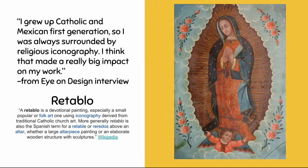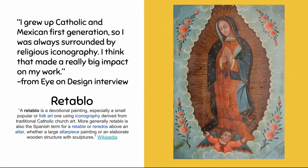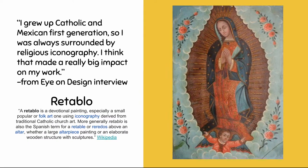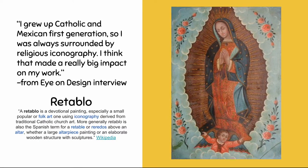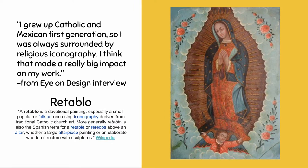What is his inspiration? Well, he grew up Catholic and Mexican first generation and was always surrounded by religious iconography — meaning artwork that might show a human figure in the middle that we can really appreciate with the arrangement of the outside of the picture. It's called a retablo.